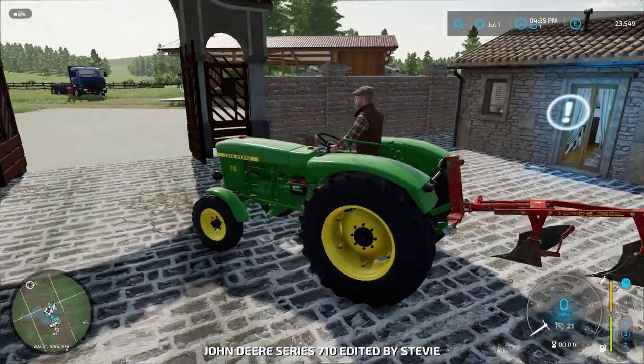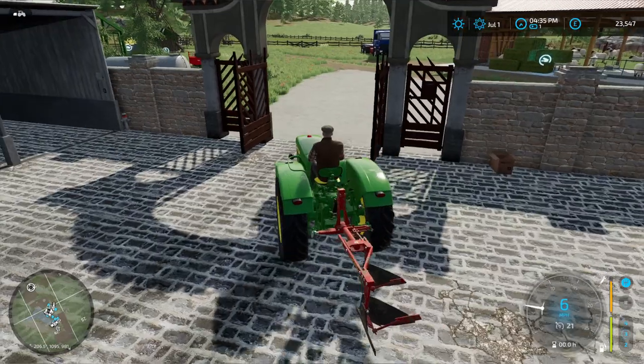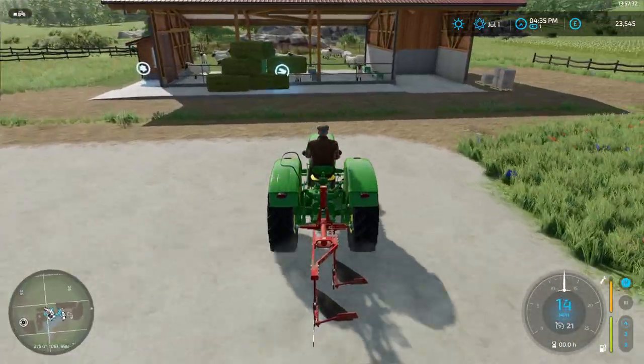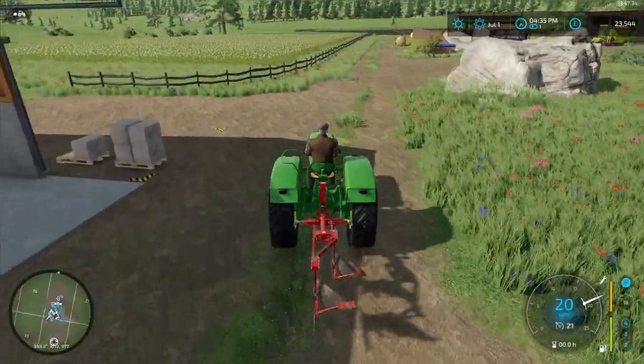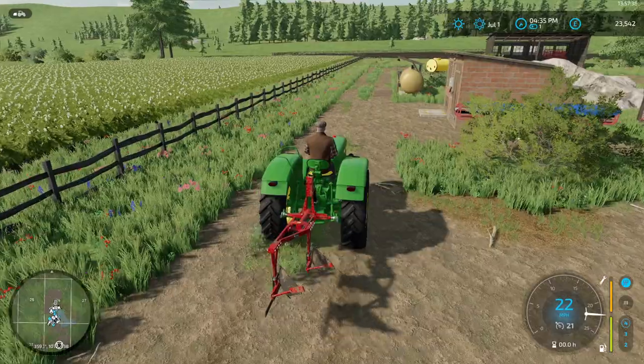Here's our new 50 horsepower tractor. Feel the power. Isn't it wonderful?